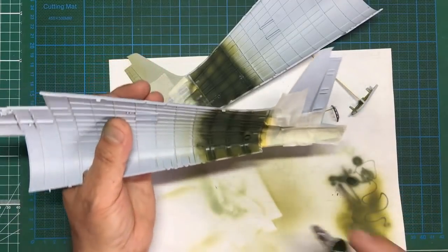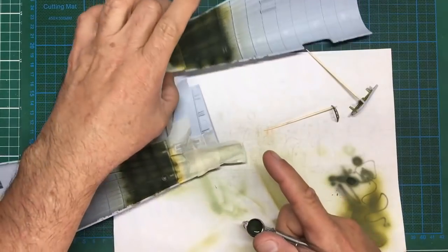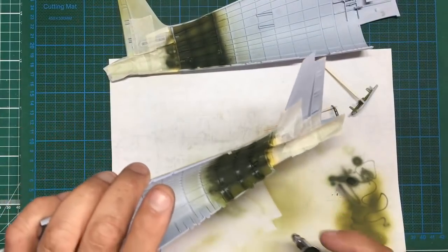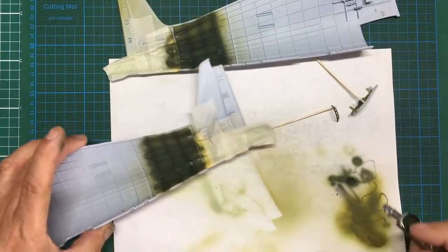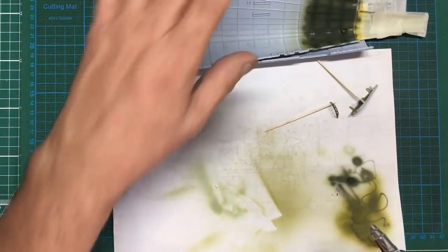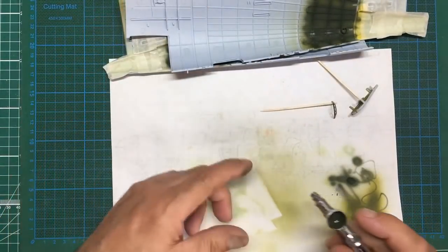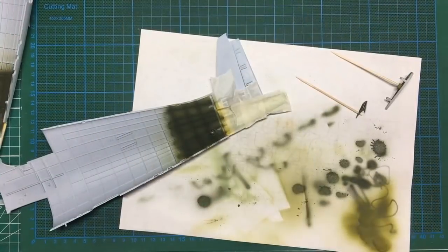I'm wondering if anybody knows what these holes are for - there's one on each side and nothing goes in them; one's even got a big lug around it. I think I actually had some dry paint in the end of the airbrush. That's that done - now I'm going to do the US Navy one while I've got the paint mixed.